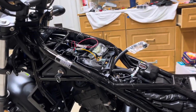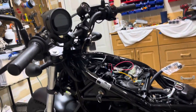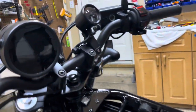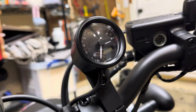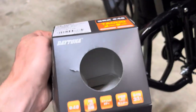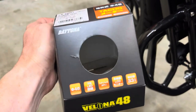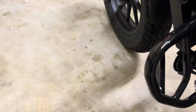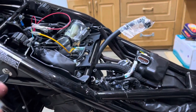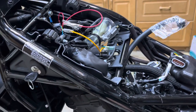Hey, all you cool cats and kittens — this is Eat Dirt Fart Dust. This is my wife's Honda Rebel 300. I got her a tachometer, and in case you're trying to put one on, I figured I'd help you out. This is the tachometer I got, and the instructions are pretty straightforward, but on a 2023 Honda Rebel it's different than 2022 and earlier.